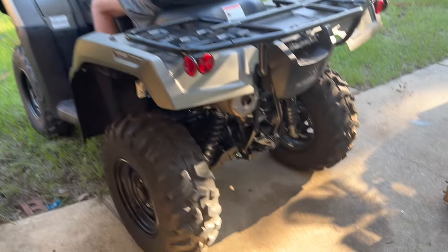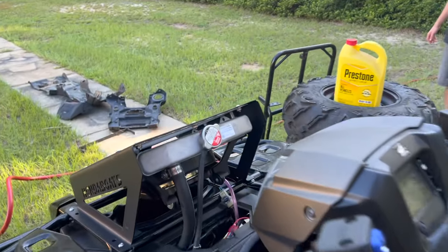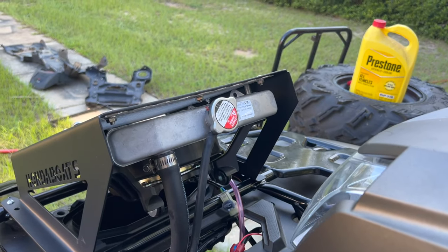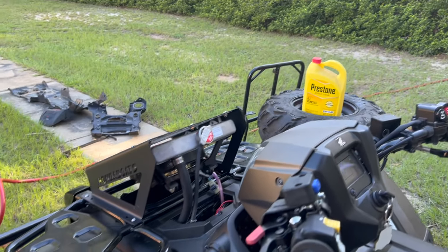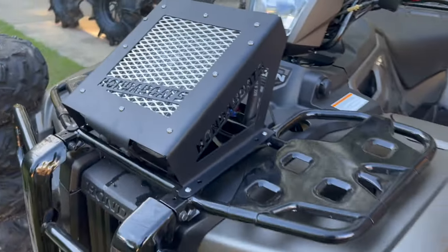We've got the bike pulled out. We're going to jack up the back of it and get the radiator as level as possible, then go ahead and get coolant and water in it. That should be good to go.